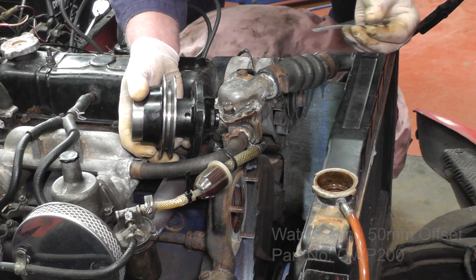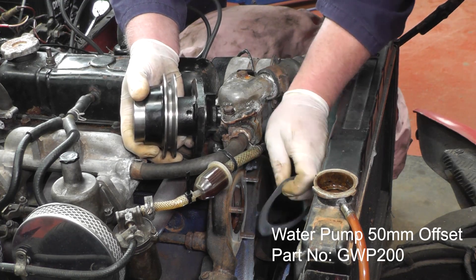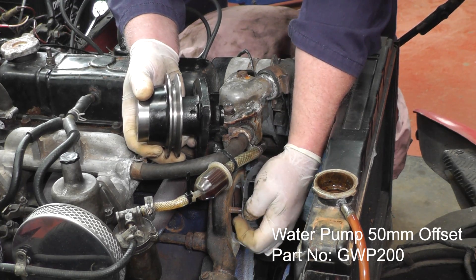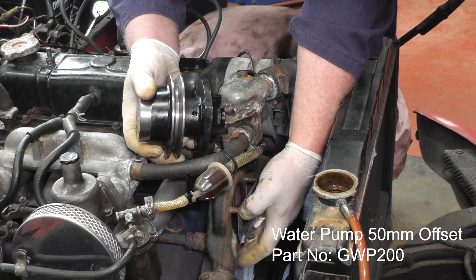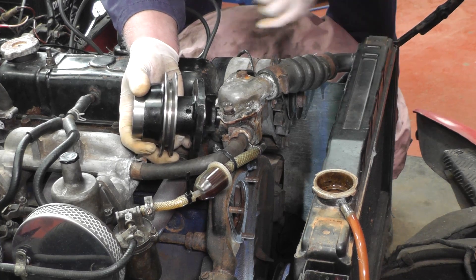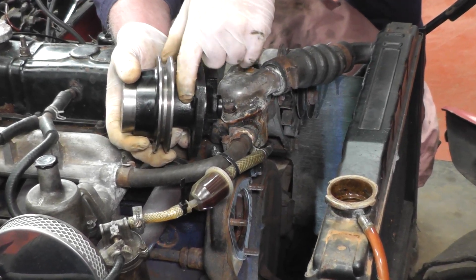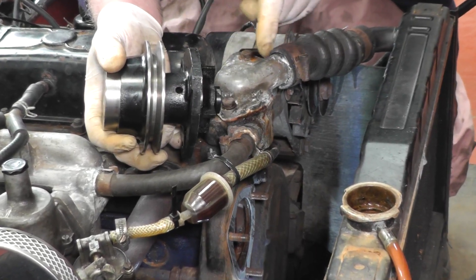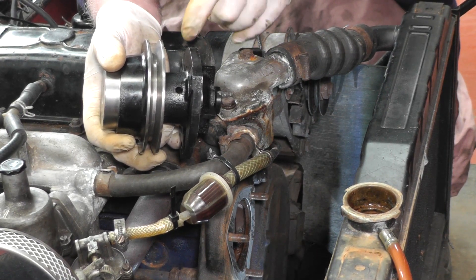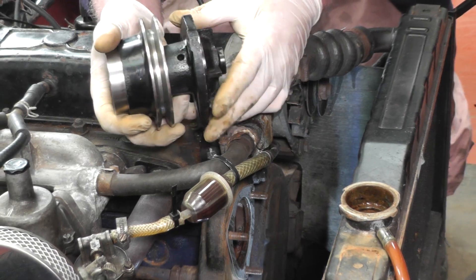We're now ready to fit the water pump. We've cleaned up the mating face and we can fit the gasket supplied with the pump. You can use sealant but I'm just going to put this on dry because I'm pretty confident it'll seal well. Before fitting the pump make sure there is a drain hole and that it must face downwards — so if anything leaks into the bearings it will not cause any problems and you'll know you've got a water leak.